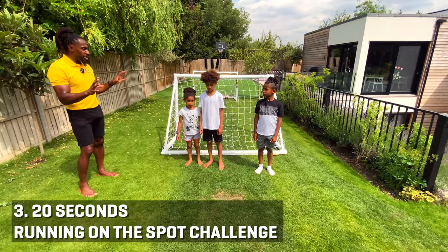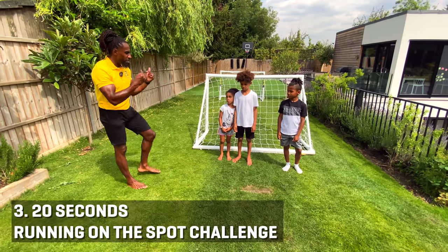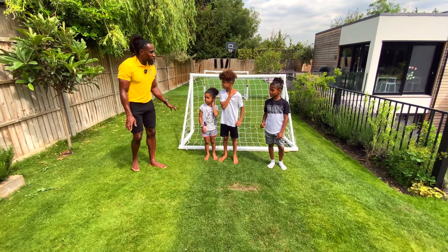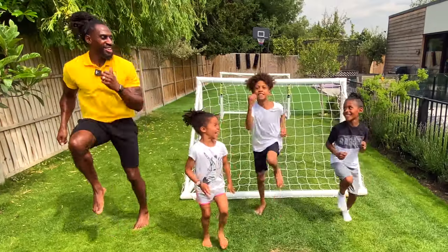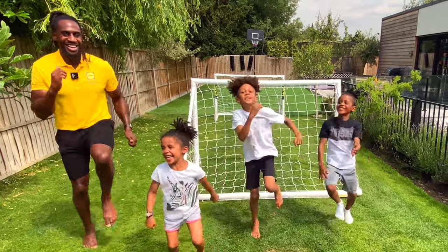The first thing is, you're never out. Okay guys, today we're doing the running on the spot challenge. The idea is you have to try and stay at my pace through this challenge. No one's ever out, so you're never out in our games, but try and keep up as much as you can. You ready? Let's go!